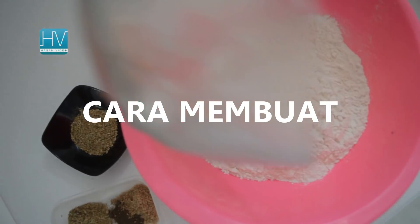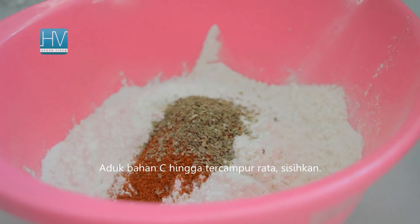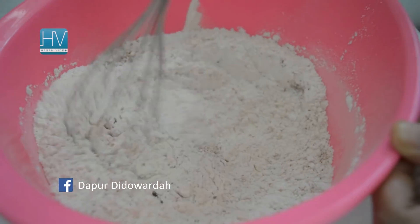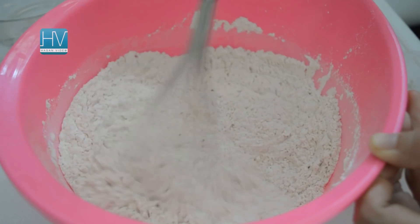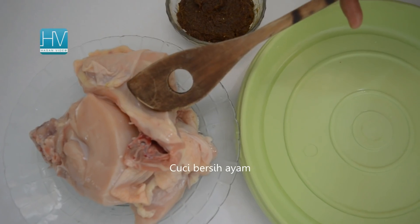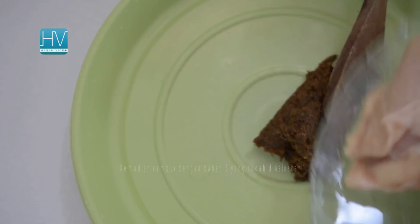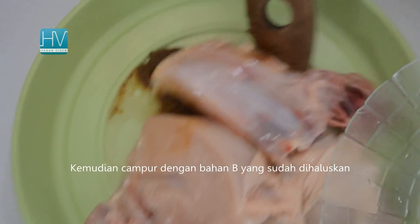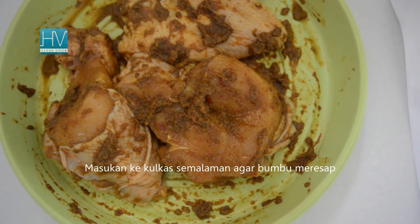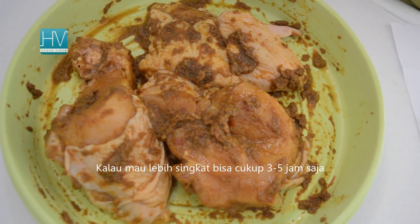How to make: mix well the Ingredient C and set aside. Wash and clean the chicken, drain well, then mix the chicken with Ingredient B which was already ground. Keep it in the fridge overnight to allow the spices to infuse into the chicken. If you want a shorter way, you can keep it for only 3 to 5 hours.